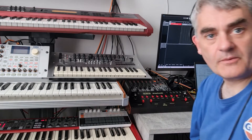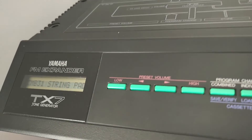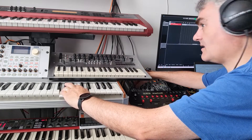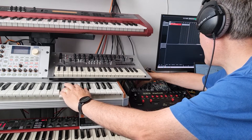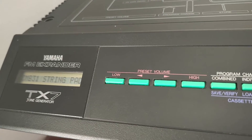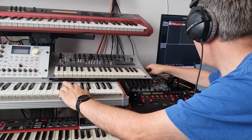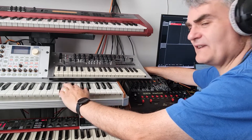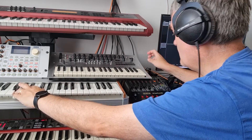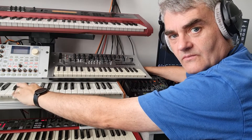Now what I found works better is if you get something like a DX7 and FM type sound. So let's take a string sound from the TX7. There we've got the TX7 sound through the mod, and drop a bit of reverb on there as well. So we'll take the send out — and that's it.